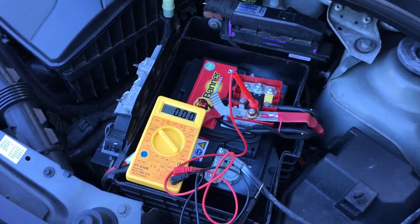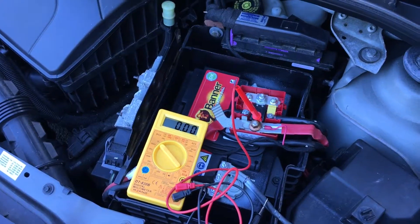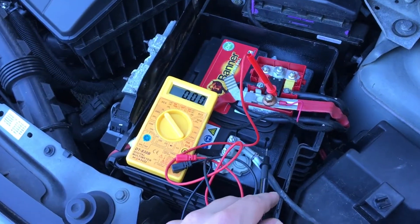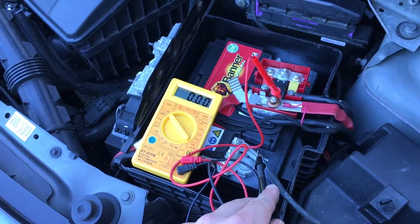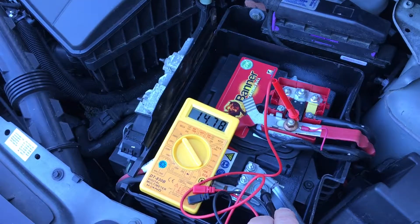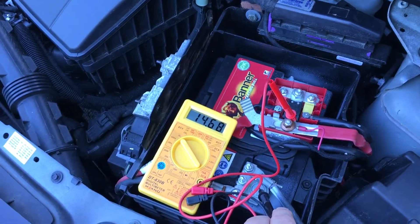Now it's time for a second test. We increase the engine rotation to 4000 RPM and test again. We can see it's the same voltage — 14.6 volts. That's nice.